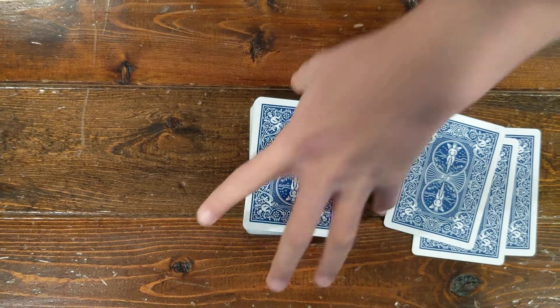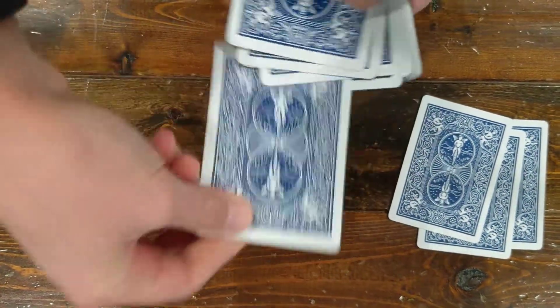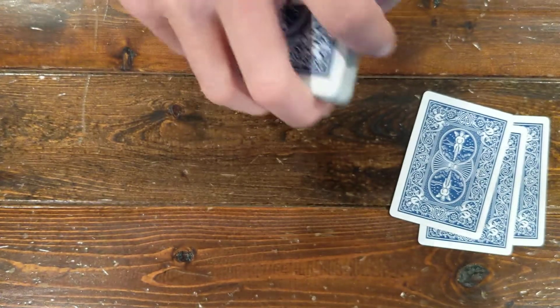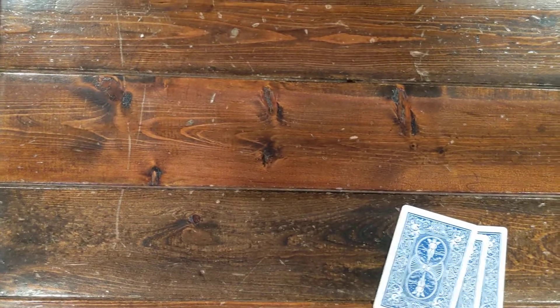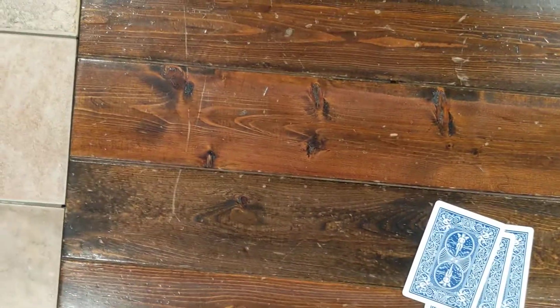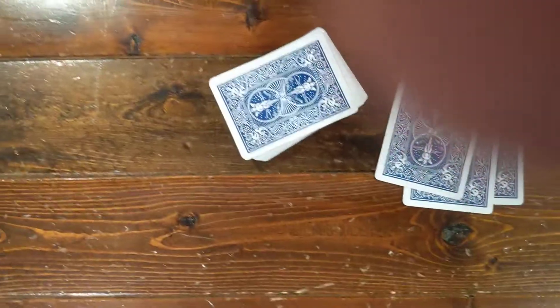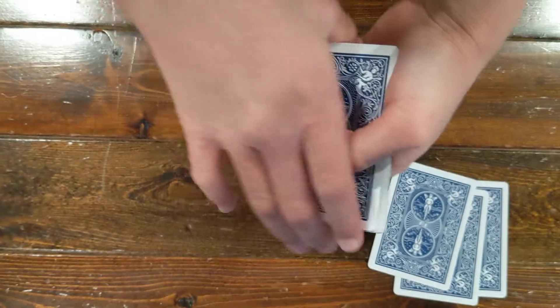Okay, here's what I'm going to do. I'll tell the spectator: I want you to take these cards, put them behind your back, go through the cards, pick out a random card, flip it face up on the deck, and then cut the deck. So just go through, pick out a random card, flip it over, put it on top of the deck, then cut the deck behind your back.